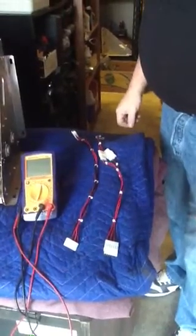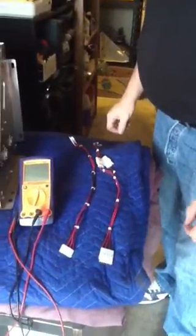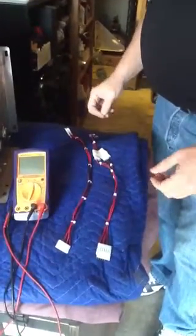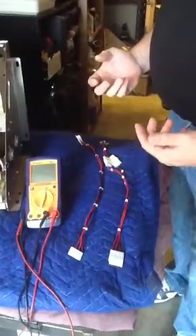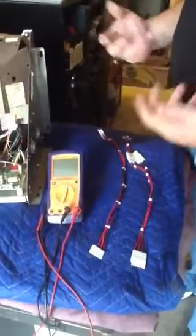Dockert here. Today we're going to go over the Dockert Flag Vector Monitor Dual Purpose Test Aid. Basically, this is just a couple of extensions that will allow you to swap your X and Y signals to verify whether the problem is on your monitor or if it's in your board set.